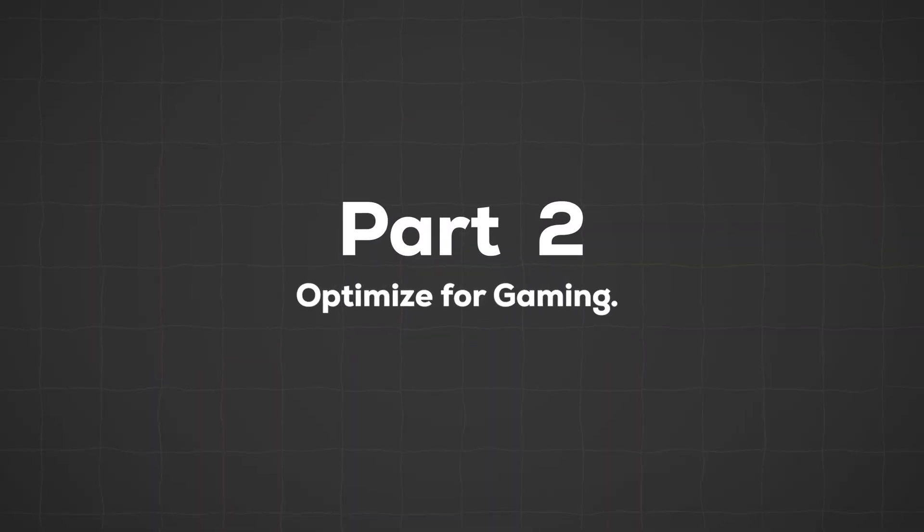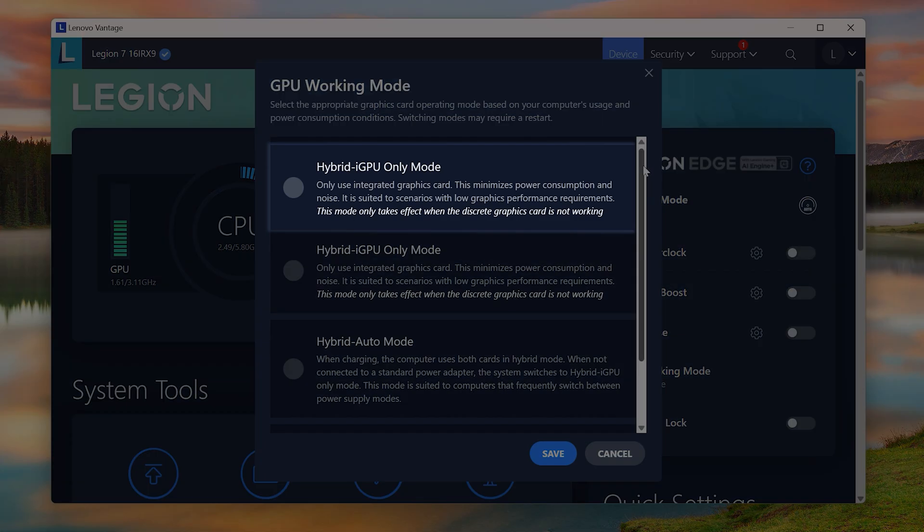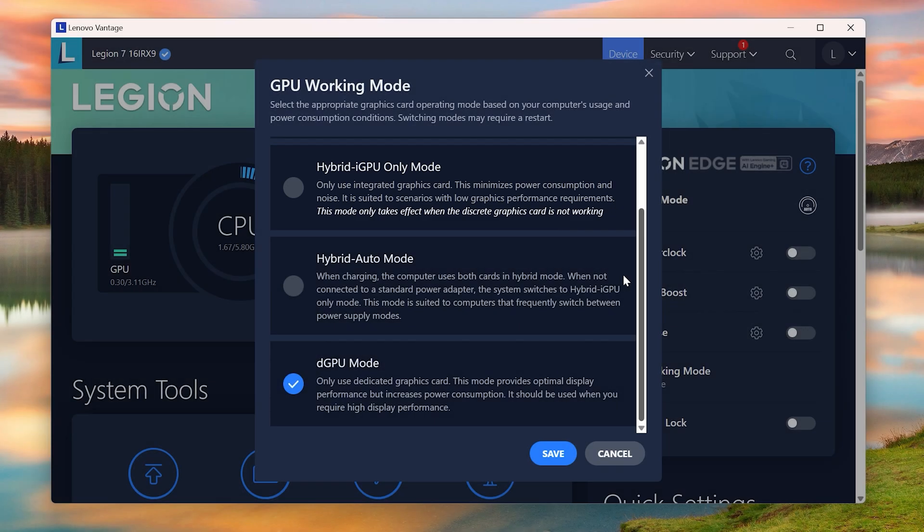Now that we're done with the boring stuff like removing bloatware and updating drivers, we can get to the more exciting things like optimizing your gaming laptop for gaming. The first thing you want to do, especially if you play graphically demanding AAA games, is to enable high performance mode. Most gaming laptops come with two GPUs — an integrated GPU attached to the motherboard, and a dedicated GPU, which is the one used for gaming and intensive tasks. When you switch to high performance mode, it tells your laptop to only use the dedicated GPU so you get the best performance. Most new laptops have a hybrid mode that automatically switches, but I still like enabling high performance mode just to be sure.